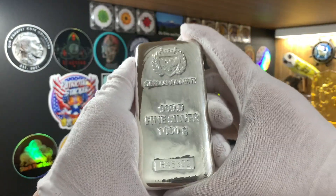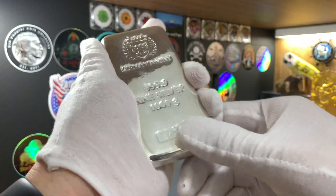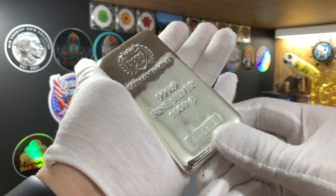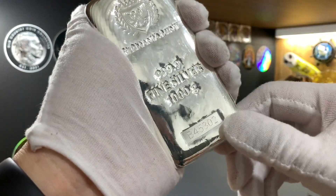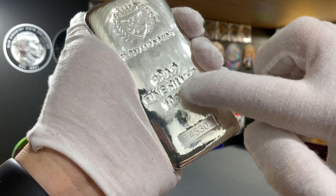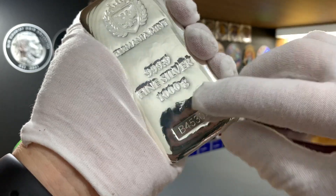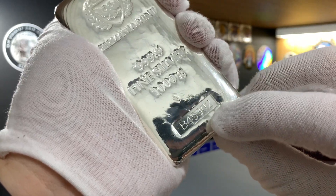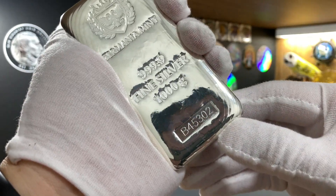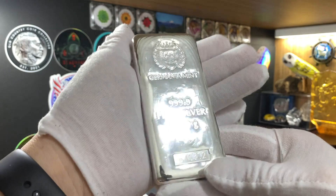This is a pretty hefty bar and it's really very shiny, so I have to be careful not to do a face reveal. On the front, we have the logo of the Germania Mint, the composition of the bar — 99.99 fine silver, 1kg — as well as a serial number. Really gorgeous.